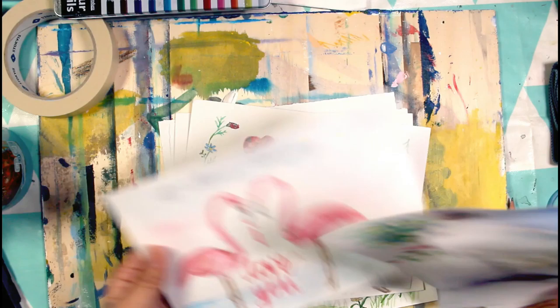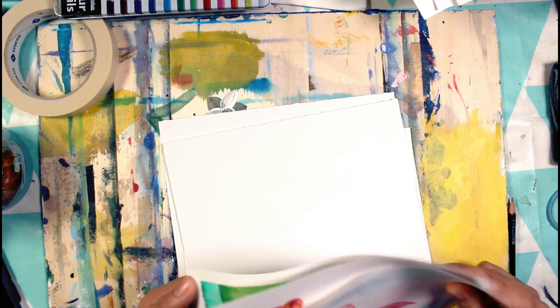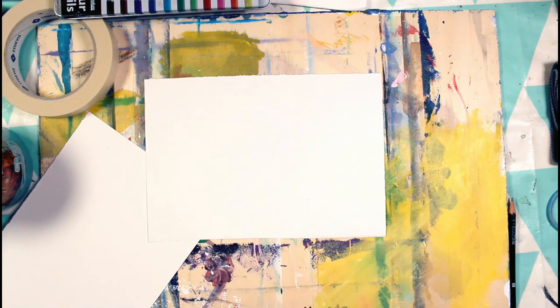I have different sorts of samples here to show you. For this one, I actually stretched it, which is why the buckles are not seen as much. The other paper that I also stretched out was this one. When it comes to stretching papers, I will show you how to do it in another video.